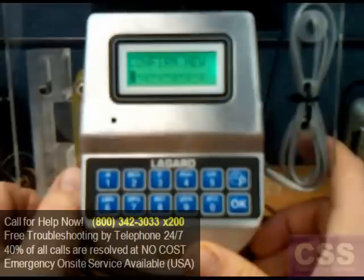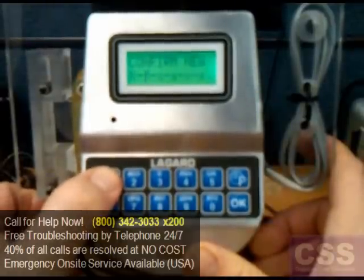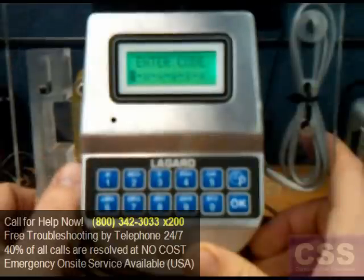When 'Confirm New' is displayed on the screen, enter that new combination one more time. 'Code Changed' appears on the screen, letting you know the combination change was successful. Let's go ahead and try our new combination.